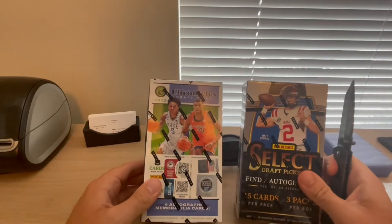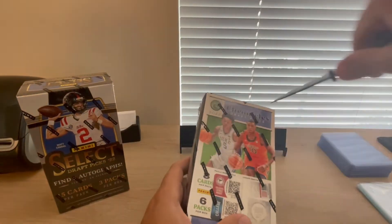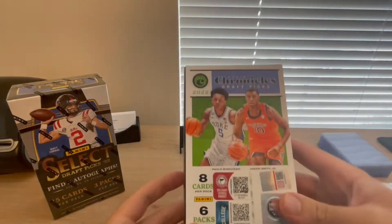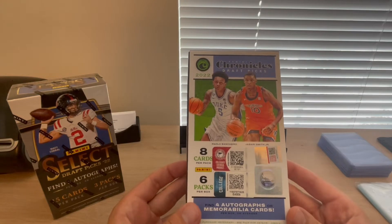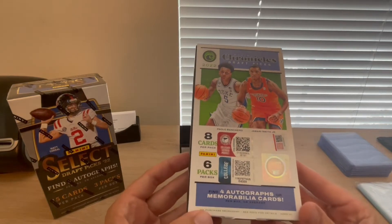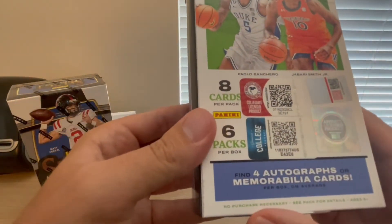Let's start with basketball. I like football a little bit more, so we'll save that for the second box. We'll open up Chronicles Basketball first. As you know about Chronicles, you can get multiple different product lines out of it, which is kind of nice. We got eight cards per pack, six packs per box, and again four autographs or mem cards per box.